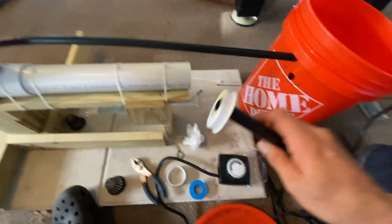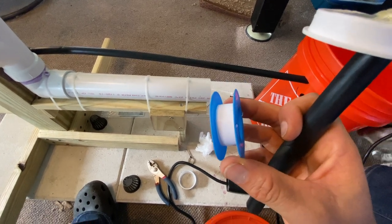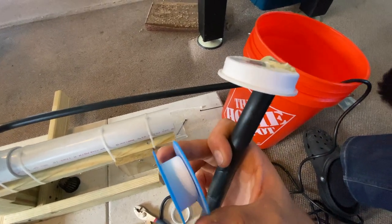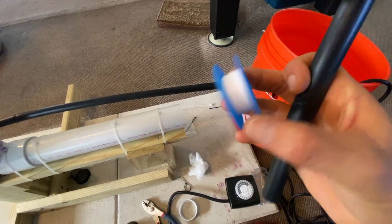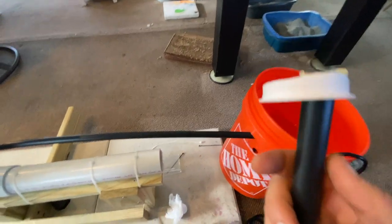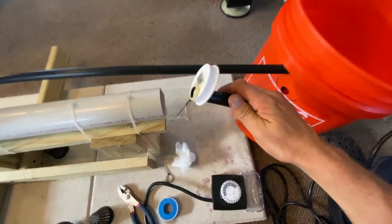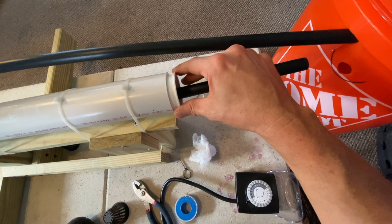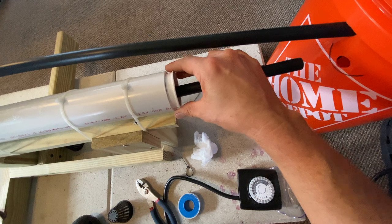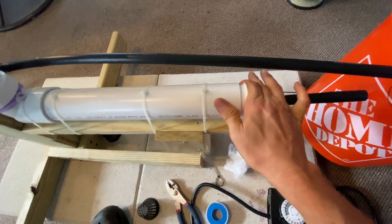I'm sure many of you are familiar with this — it's teflon tape, a plumber's tape that's not an adhesive. Kind of looks like this when you buy it. What I did was wrap it around two or three times, and I'm hoping that works. I'm not really sure if it's even going to work — I'm just going to take a hammer and maybe tap it in gently.